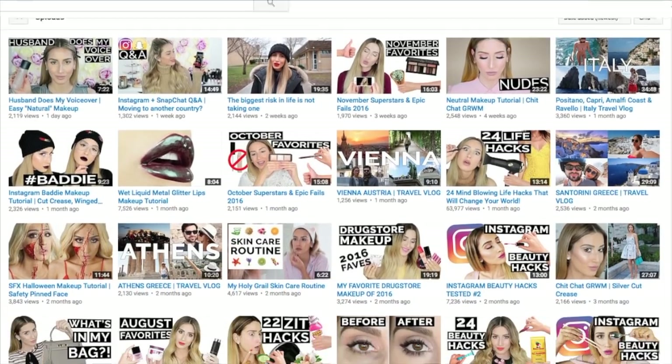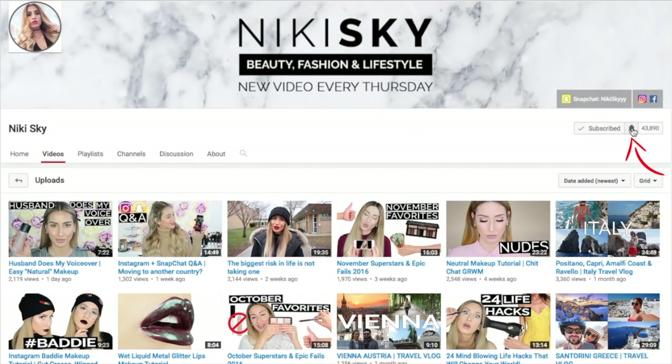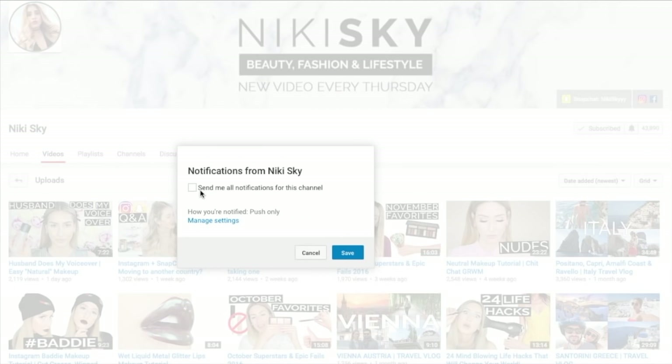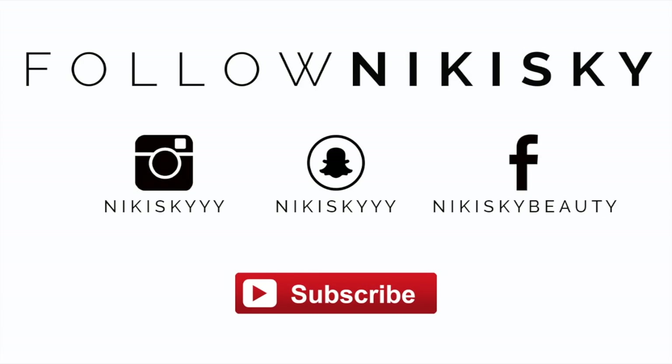If you're subscribed to my channel, you might still be missing out on my content. To make sure you don't miss my next video, click on the little bell icon next to the subscribe button and check off the box to receive notifications every time I upload. Want to see what I'm up to outside of YouTube? Follow me on Instagram, Snap, and Facebook, and don't forget to subscribe.